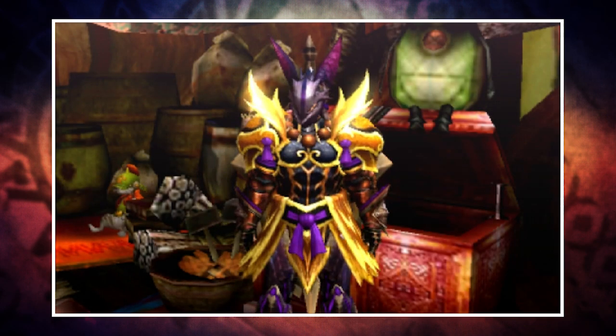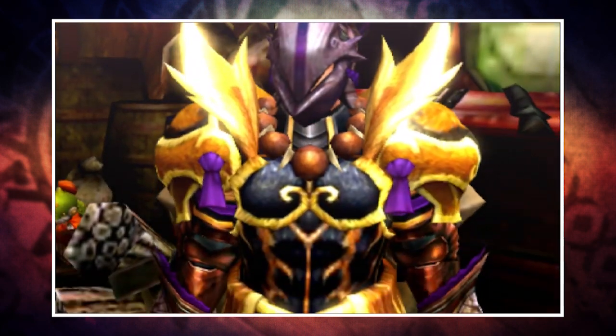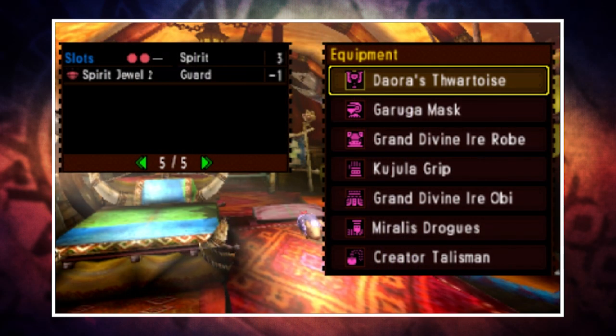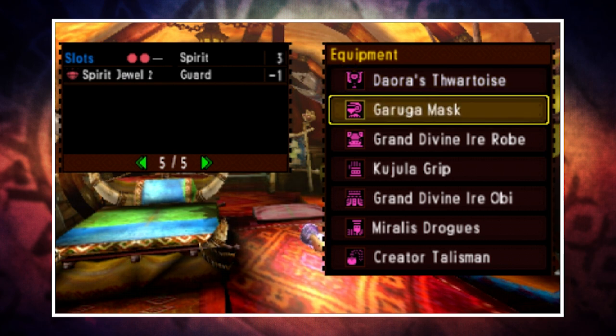This first set recommendation comes from Firebolt Chun and it uses the Garuga mask, the Grand Divine IROB chest and waist, the Kujala grips, and the Morales legs. The recommended talisman for this one is a plus four spirit two-slot, but I only have a plus four spirit no-slot, so in this example I compensated with a two-slot weapon.